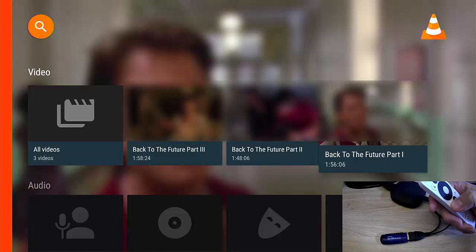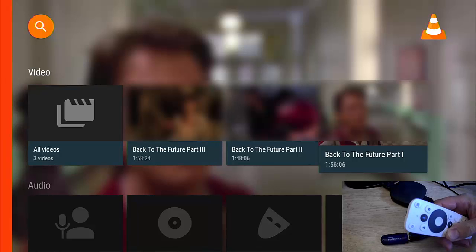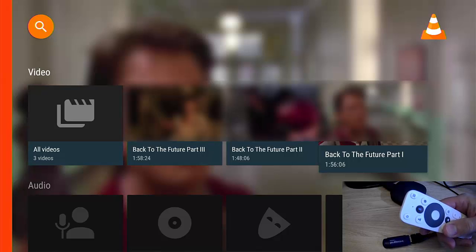So that guide showed you how you can basically put your own media on a Google TV device for when you're unable to stream, or when whatever you want to watch isn't available on a streaming platform.